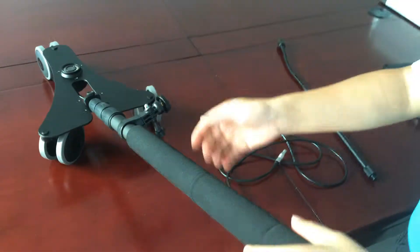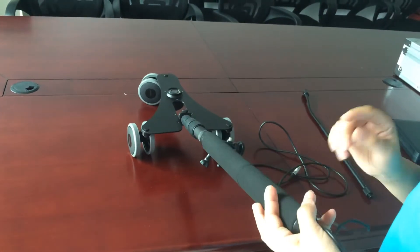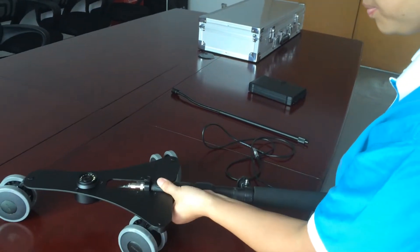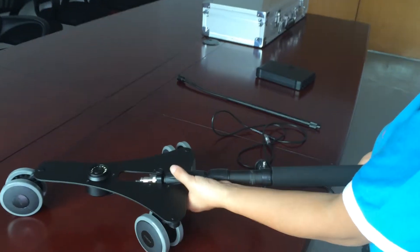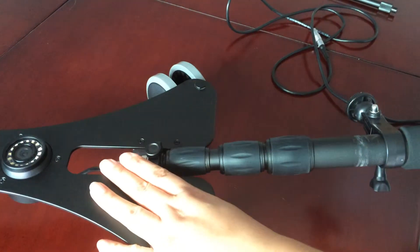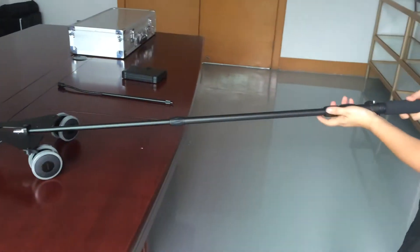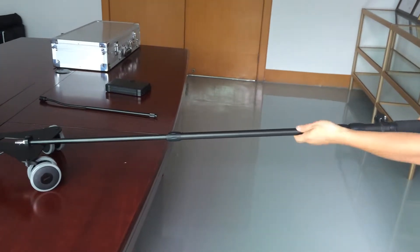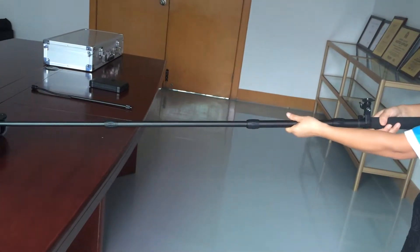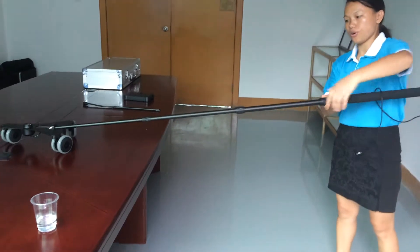Have a look at the telescopic pole. This pole is 2 meters in total and you can get the length you want by loosening these corners. It has 3 locking corners. We need to loosen the locking corners anti-clockwise, then pull the pole to the desired length, then fasten the locking corners clockwise.